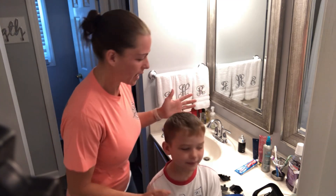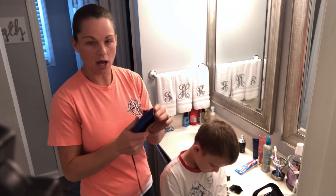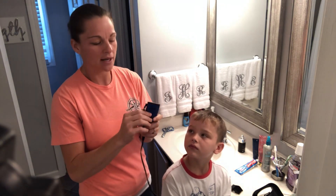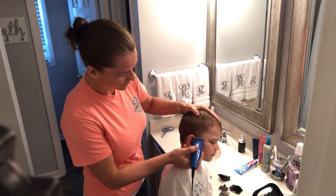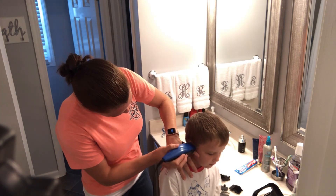What I normally do is take the clippers on just the bare clippers, up as high as you can go. This helps to do a nice fade, so you want to make sure it's all the way up — the shortest setting on the clippers. Then you're going to start with it on the shortest setting. Make sure they try not to wiggle.